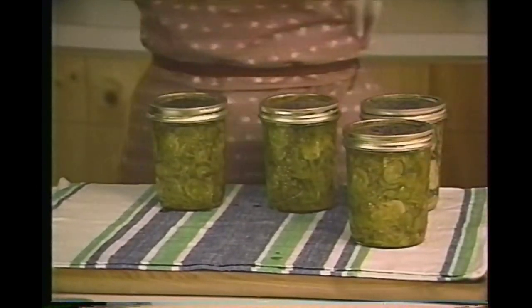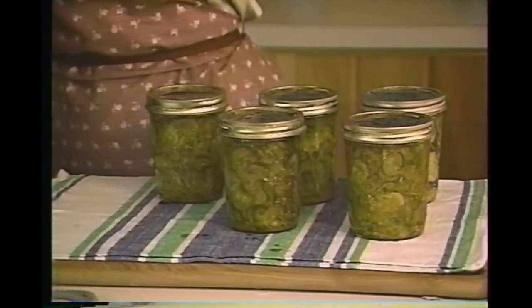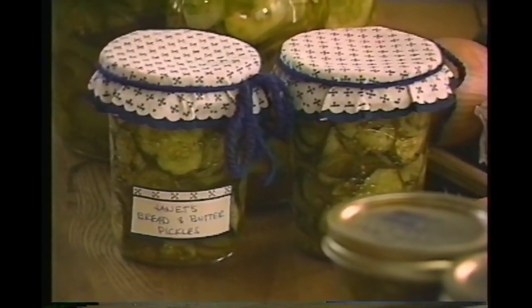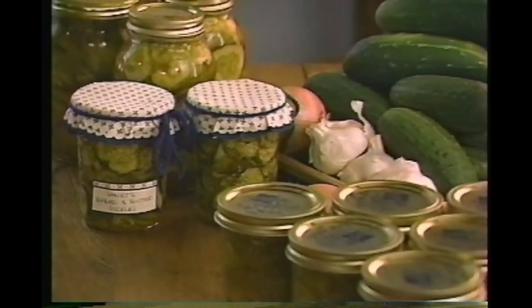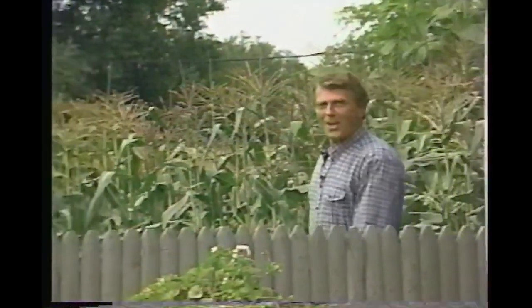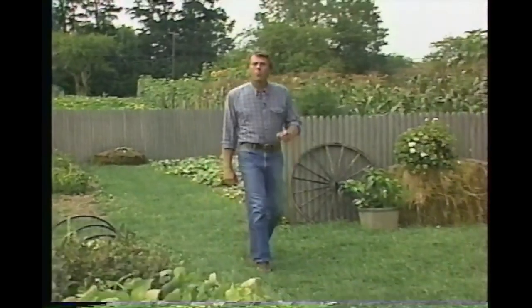After processing, set the jars on a towel and leave them for 24 hours to cool and seal. You'll hear the seals forming — it makes a nice kerplunk sound. Before storing, check the seals: the top of the lid should be slightly depressed. These bread and butter pickles are just delicious — I like to give some to friends as presents but always keep plenty on hand for myself. A few rainy day projects in the workshop will let you take advantage of these ideas for garden structures, so give them a try and make the most of your garden space. I'm Dave Schaefer, inviting you back next week for more of The Joy of Gardening.